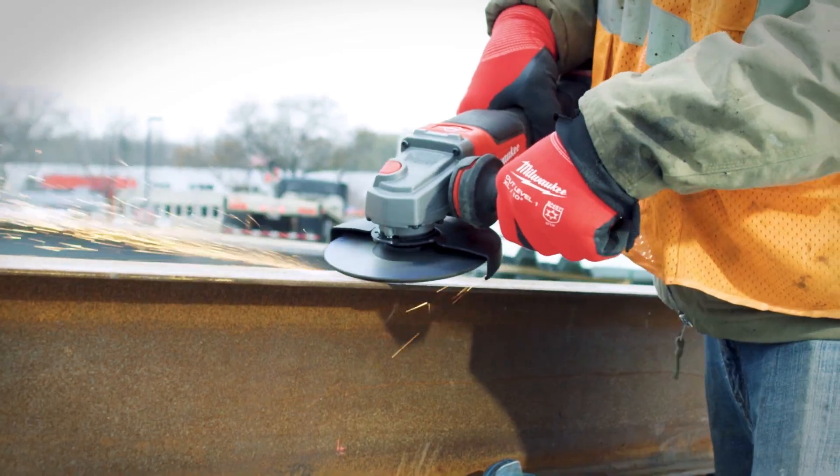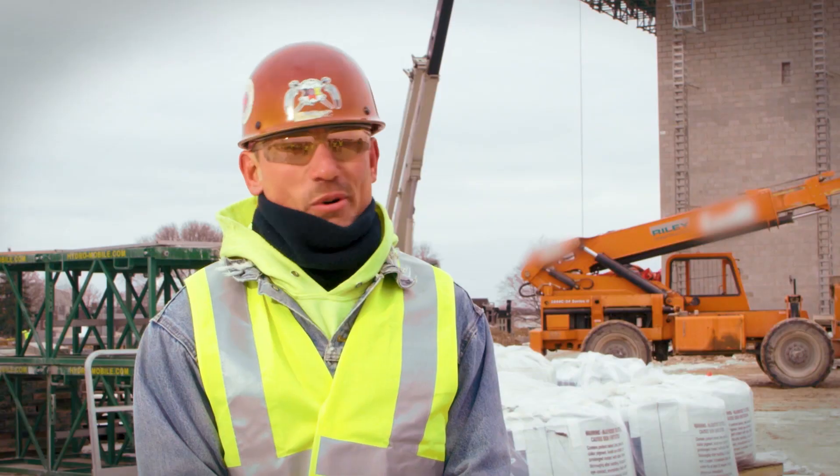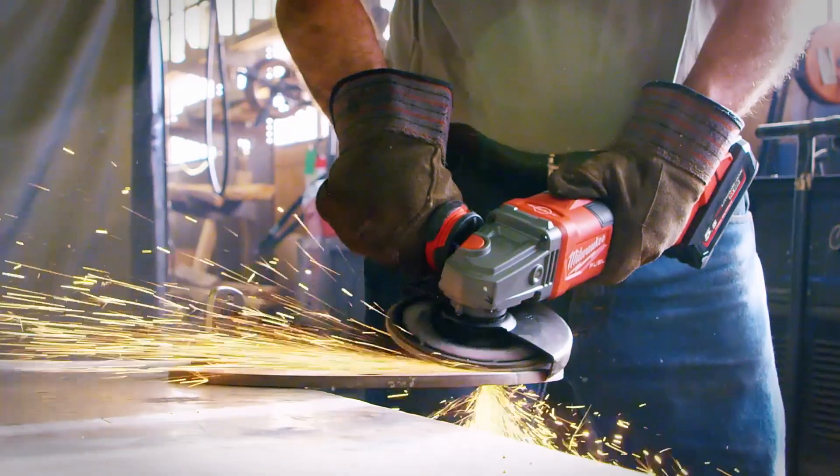I used the M18 Fuel 6-inch grinder and got into it with it, and it held up. It had more than enough power to do the work you've got to do, and it's fast. It's above and beyond any other tool I've viewed.